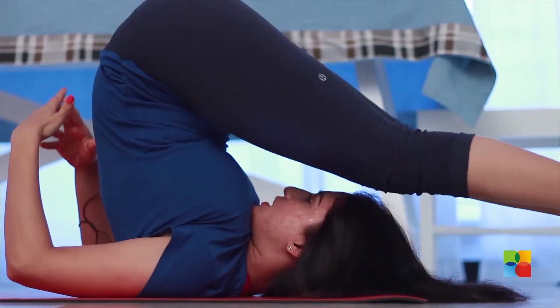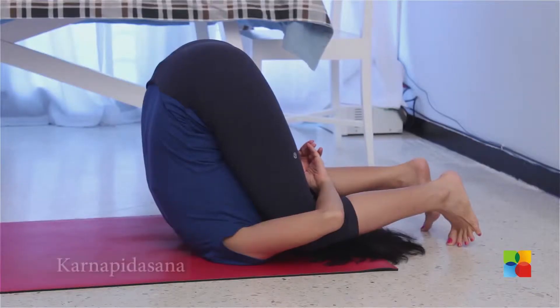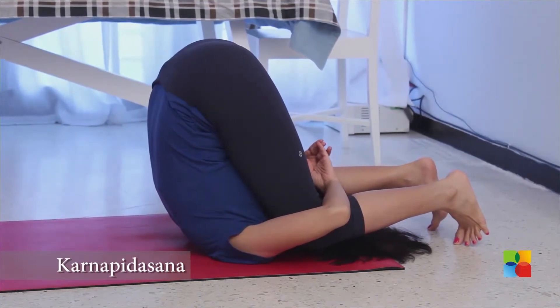And once you reach the halasana, bend your knees, grab your elbows, and stay here for as long as you are comfortable — a minimum of 5 to 10 breaths.